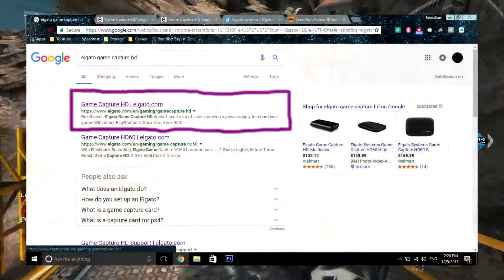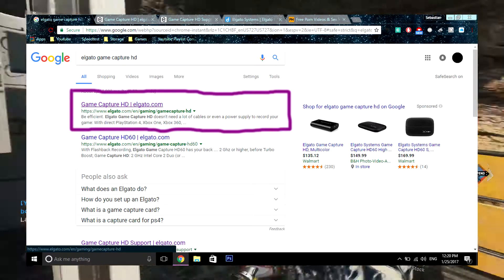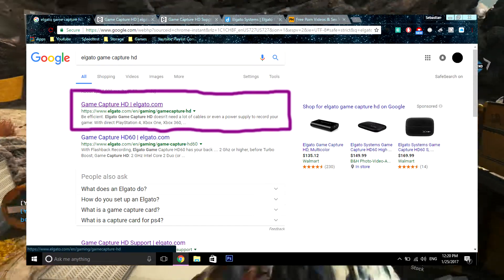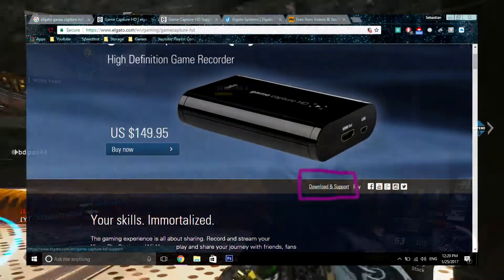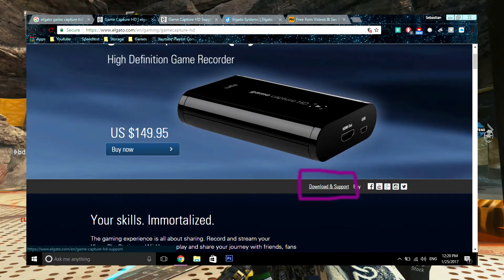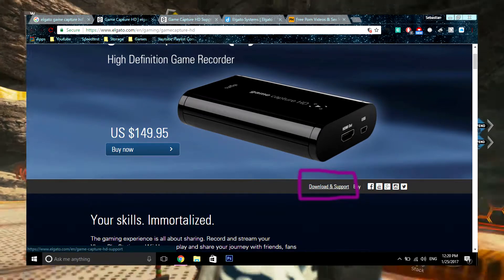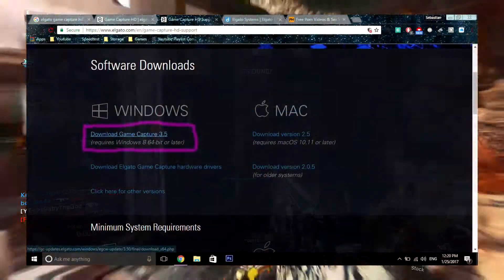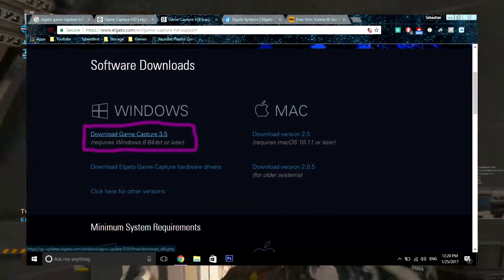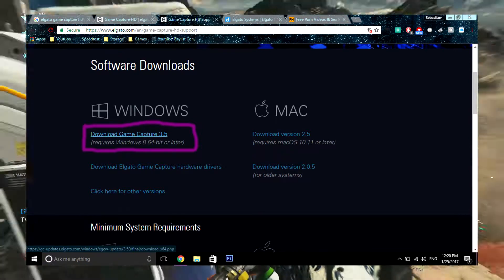To kick off the software part of this tutorial, go to any browser you'd like and search up Elgato Game Capture HD. After you enter the Elgato website, scroll down and click the link that says Download and Support. After you click that link, click the first link that matches your operating system. This downloads the software for the Elgato Game Capture HD.